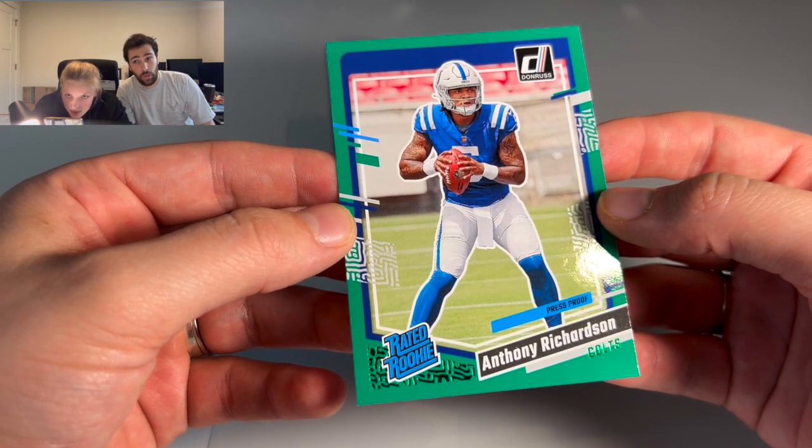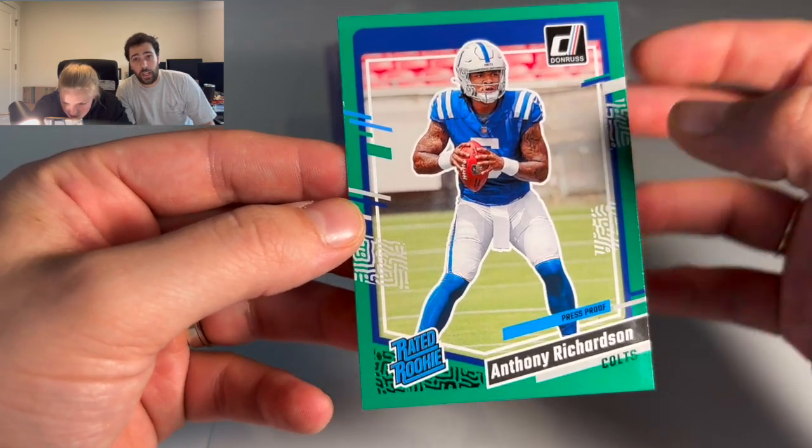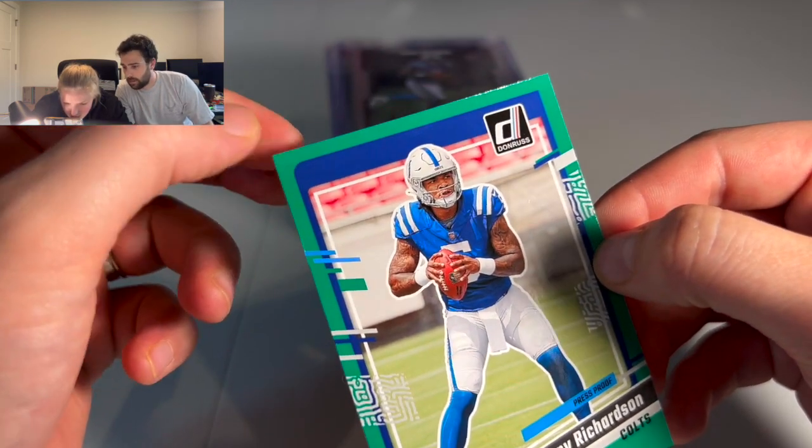I've seen them lean a little more towards 55/45, but it's PSA and they want those gem mint tens to actually be perfect.